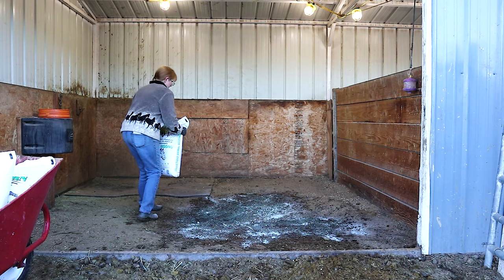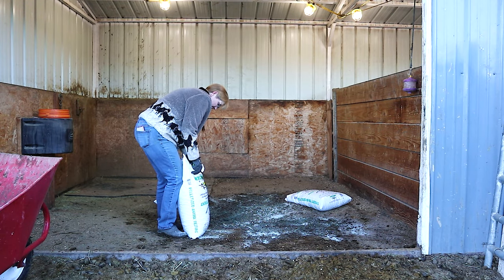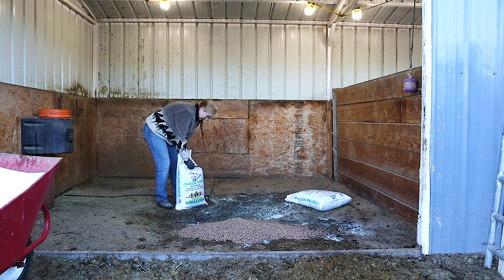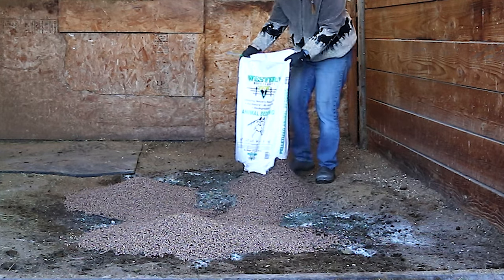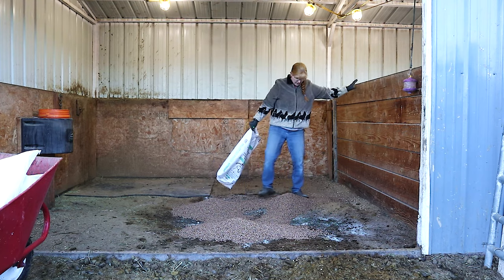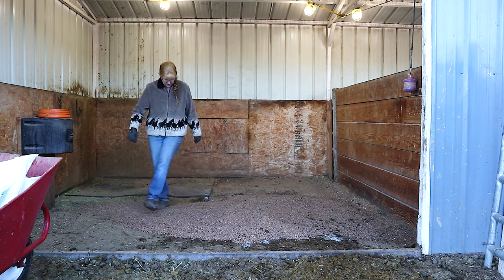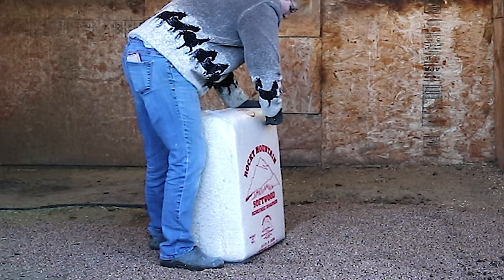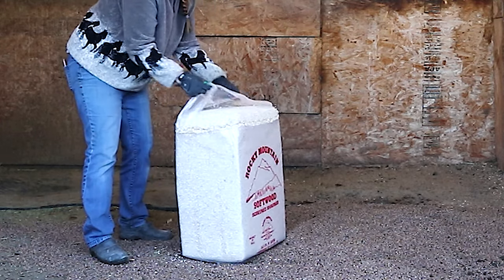Once the zeolite is down, I put in the pellet bedding. For Frisbee's stall I'm using three bags of the pellet bedding, which is 120 pounds of bedding. This pellet bedding is so nice — you can actually get it wet if you want to, to help it expand in size, but I usually just put it out like this, especially in the wintertime. When it gets moisture added to it, it will expand in size. I use this as the base layer for my stall, and then I cover up the pellets with a bag of shavings — it makes it a little bit softer for the horses when the pellets are still pellets, if they decide to lay down.